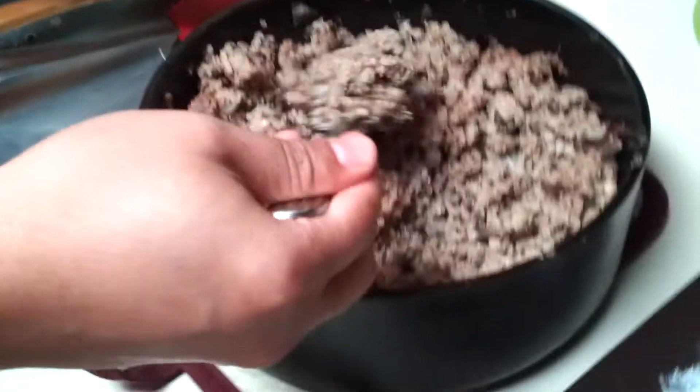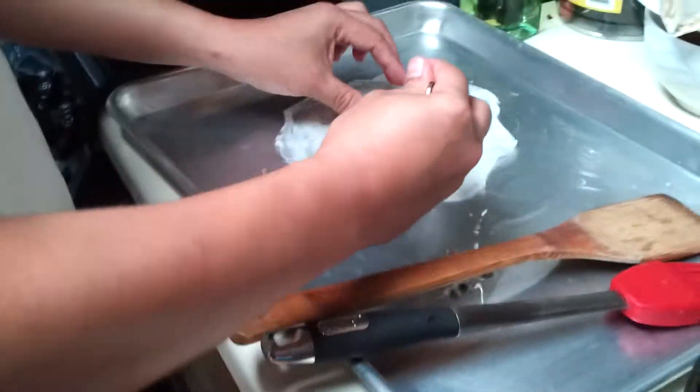What's in the filling? Filling: pork, wood ear mushrooms, onions, and some seasoning.